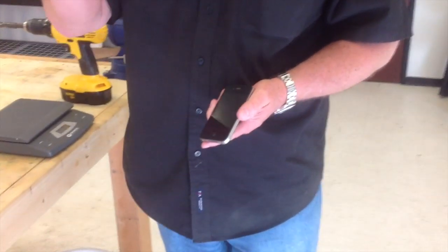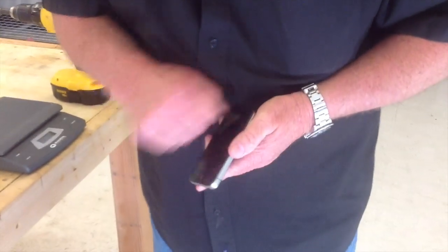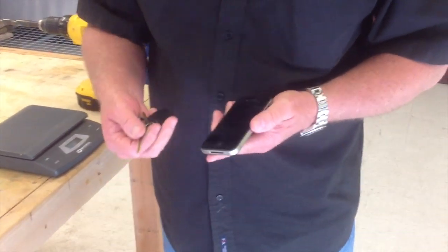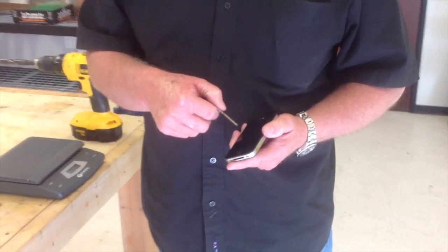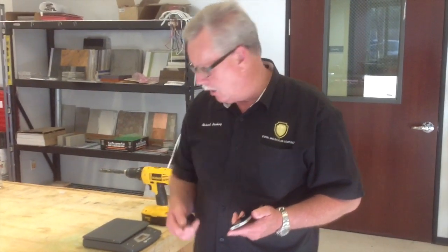You see a lot of YouTube videos where they take a key — the sharp side of the key — and they really just go at it, to try to show you there are no scratches on the phone. The problem is you don't know how much pressure they're applying. They could be applying half a pound of pressure, and brass is a very soft metal.